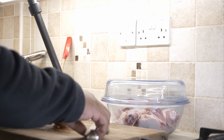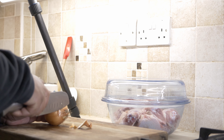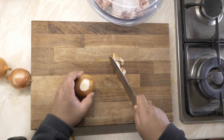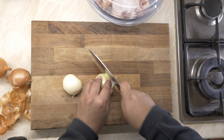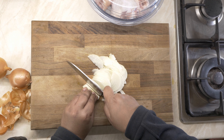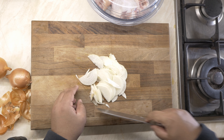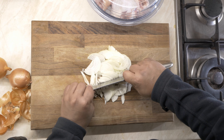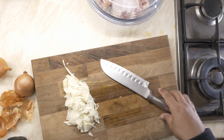For the amount of chicken you've seen, I'm using three medium-sized onions. All I'm going to do is coarsely chop all the onion and put it aside while we move to the next step.